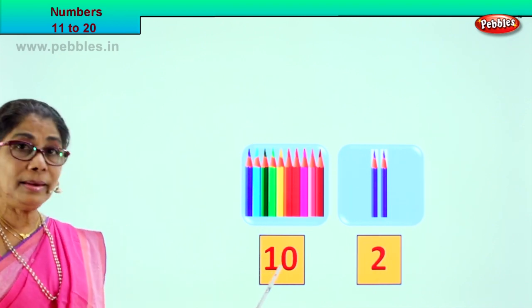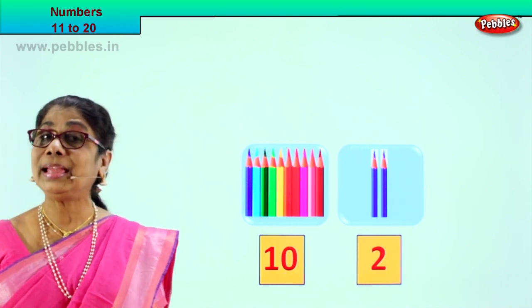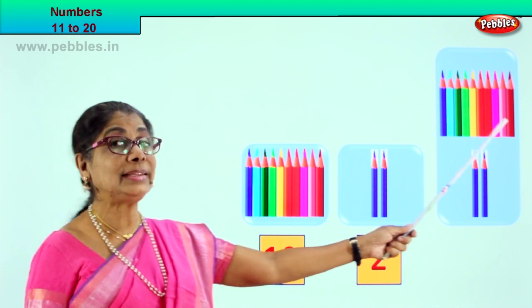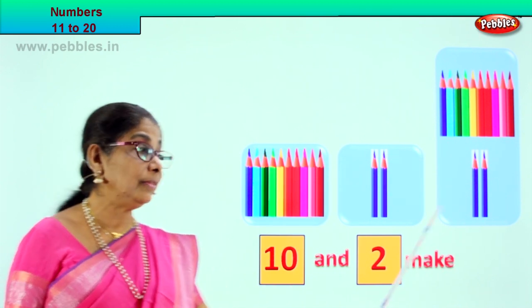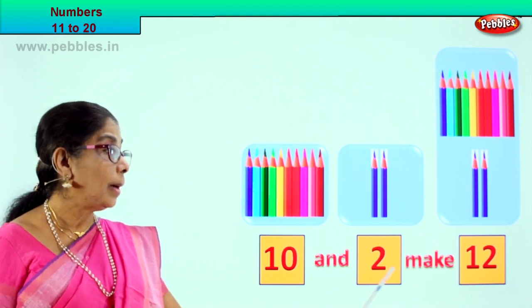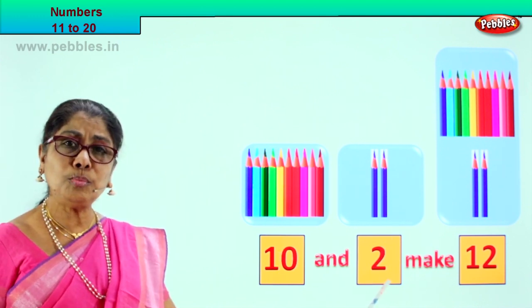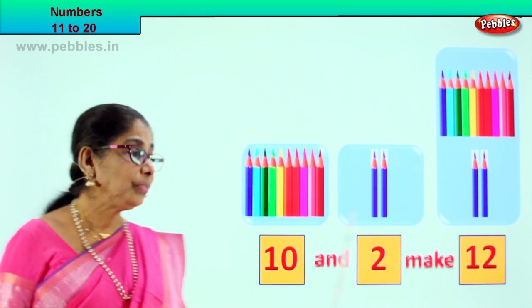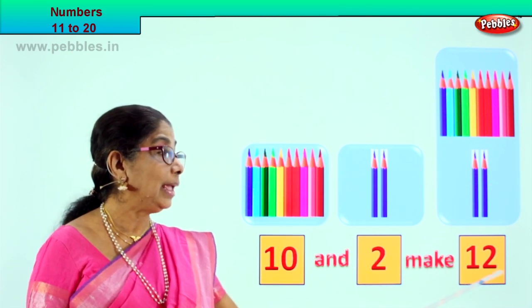Now, 10 numbers and 2 numbers — what will it make? 10 numbers and 2 more will make 12. 10 numbers plus 2 more will make 12. So we write it as: 10 and 2 make 12. 10 color pencils and 2 more color pencils make 12 color pencils. So, 10 and 2 make 12.